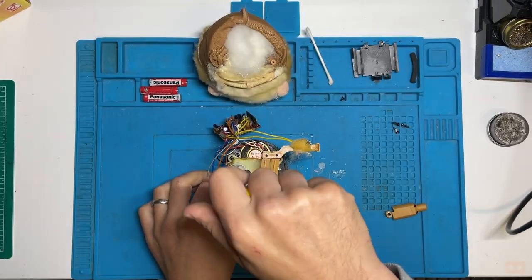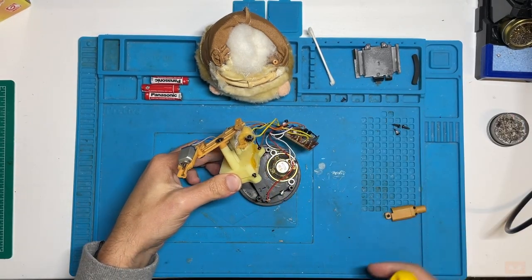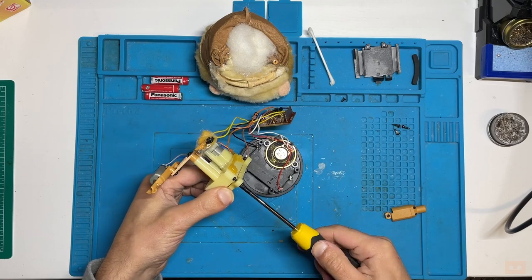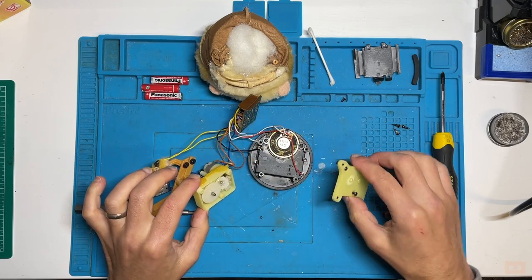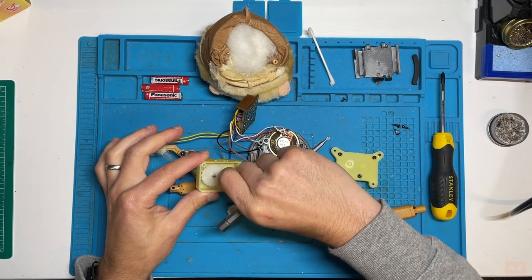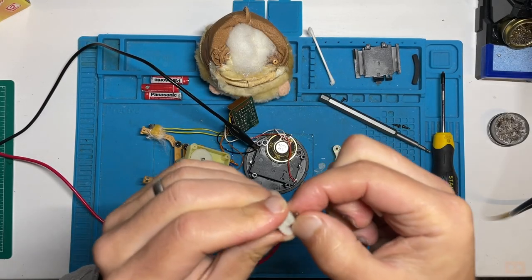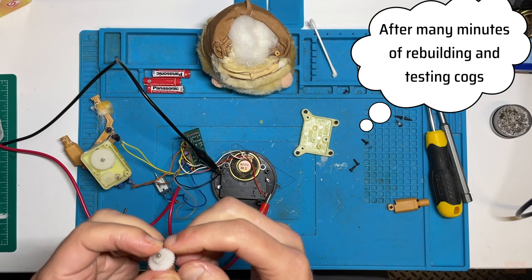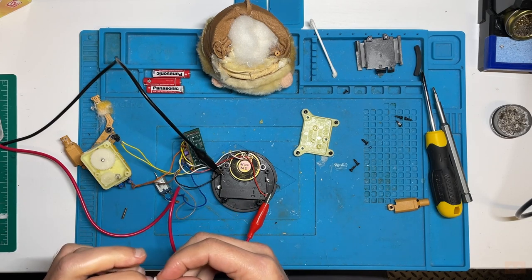That holds the base down and there are another three screws inside here. We're in. We have our motor — this one and this one. So it's a case of checking them all for cracks. I think we might have a crack here.